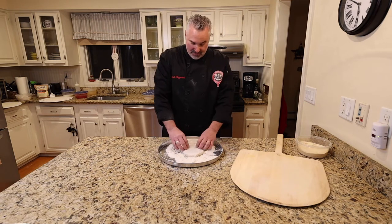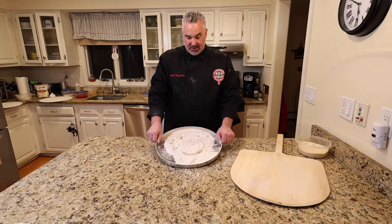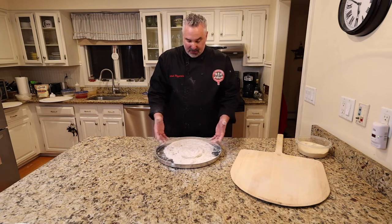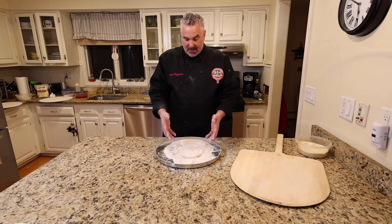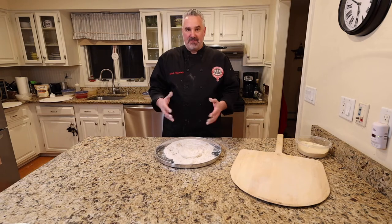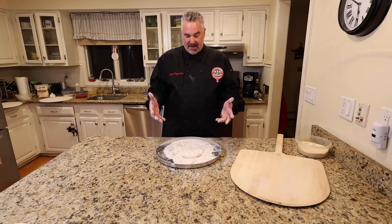I have my dough in my dredge — this is a 16-inch pizza pan with some bench flour, nothing special. A question I get asked a lot is: do I have to use the same flour that I created the dough with when doing this stretch? The answer is you can use whatever you want. I like to use the same flour I made the dough with, but you don't have to — you can use all-purpose flour. This is bread flour specifically, but it doesn't matter.